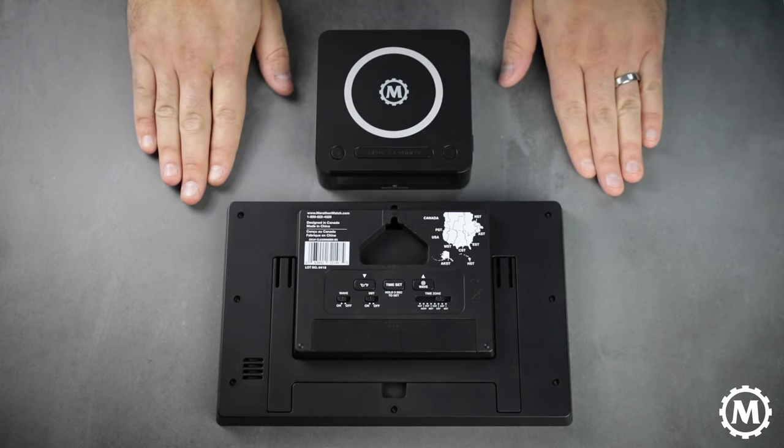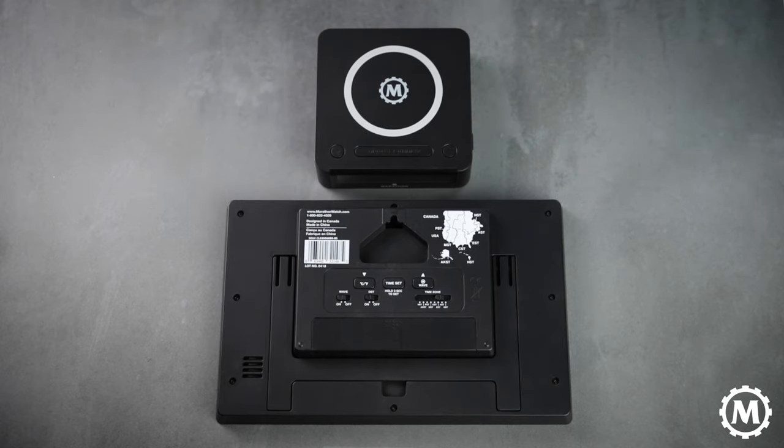Thanks for joining us and be sure to check out our last video about how to use the 12-hour bezel on our navigator watch. If you have any questions or want to hear about any other features of our products, you can reach out to us through DM on Instagram or Facebook and we'll be happy to share more information with you.